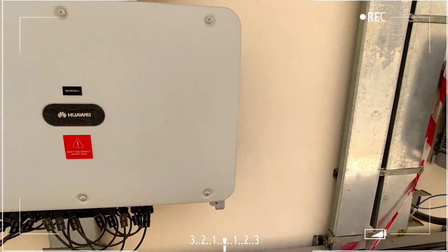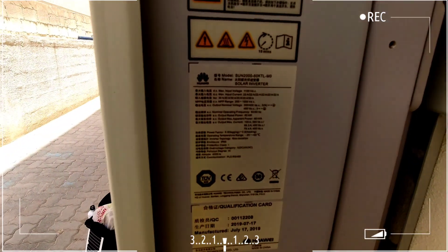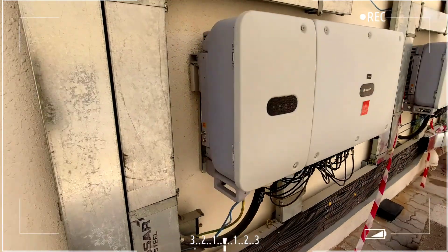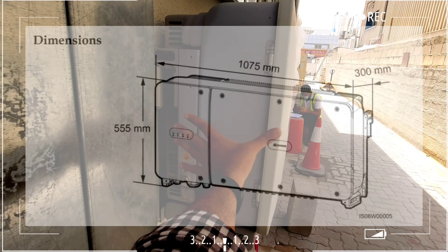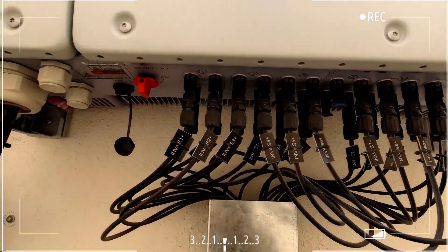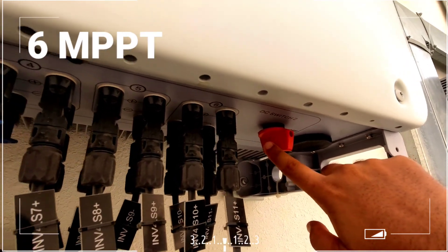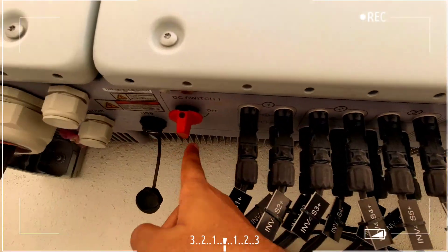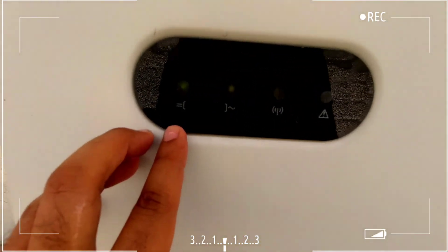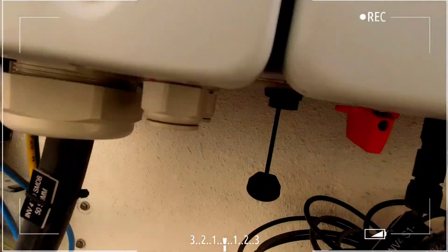This is the Huawei Sun 2060 KTL inverter — a 60 kW inverter. Looking at its aesthetics, I'll show you the side views so you can reference its width with my hand. This is a multi-MPPT inverter with six MPPTs, divided into two separate segments, each with its own DC disconnect switch. It has a power gland and communication cable, plus a display showing DC, AC, and wireless connectivity indicators.